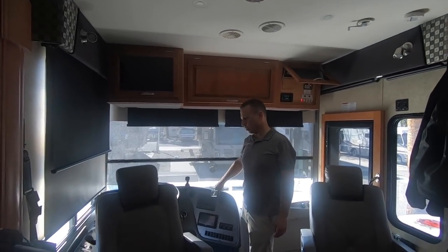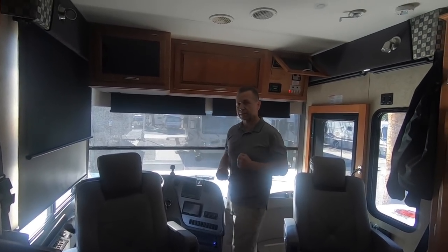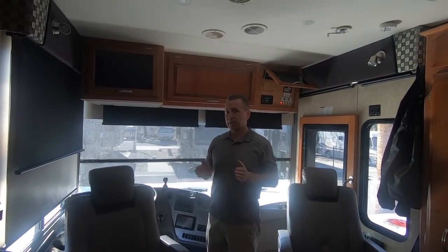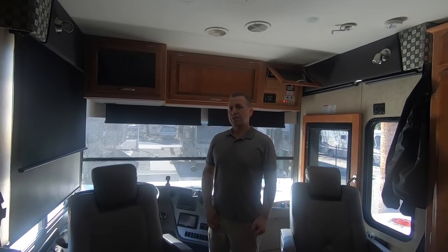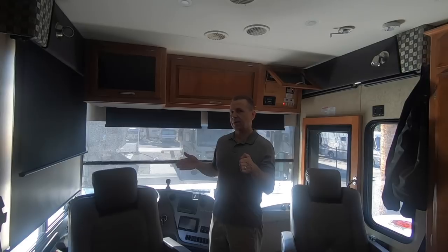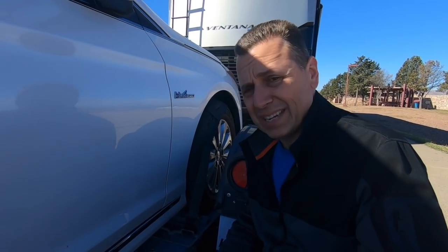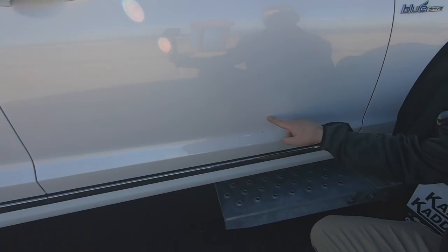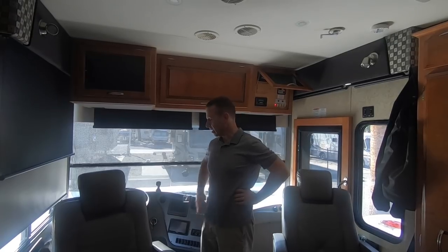We have a rear-view camera which runs all the time while you're driving. It actually saved us on the way out from Texas to California — I was watching our dolly with the car on it going nice and straight, and then all of a sudden it started swaying. I pulled over and sure enough, one of the straps had come loose on the right tire. The left tire was solid but the right one wasn't, causing the car to sway. It could have been a lot worse; I'm glad we had that camera.